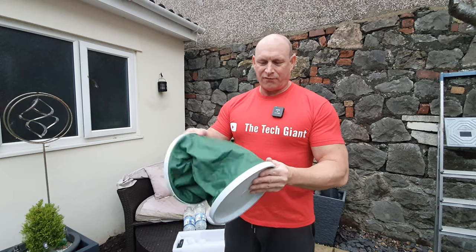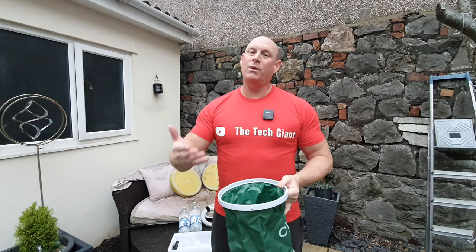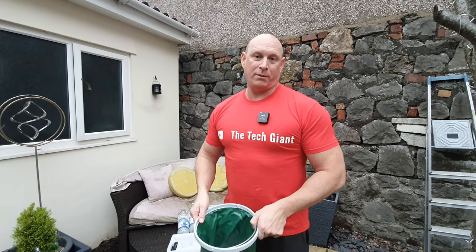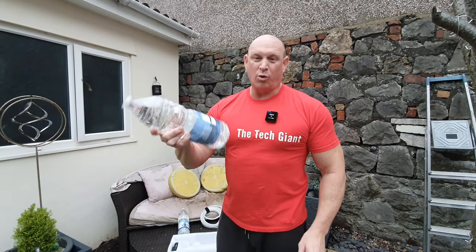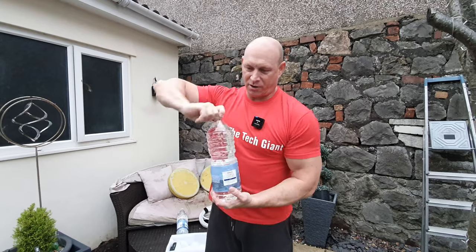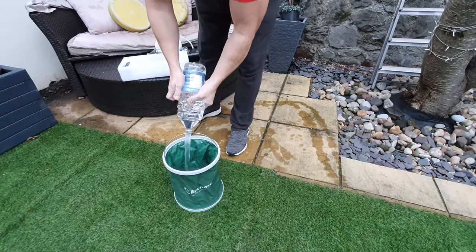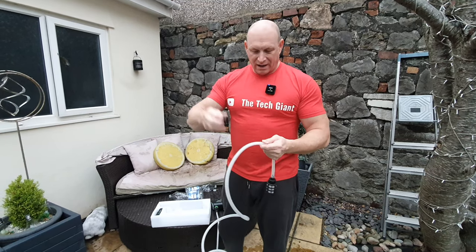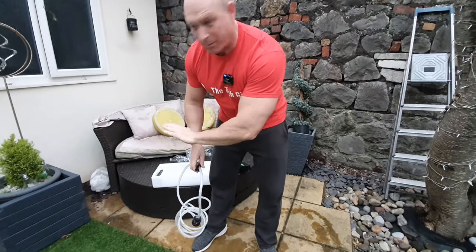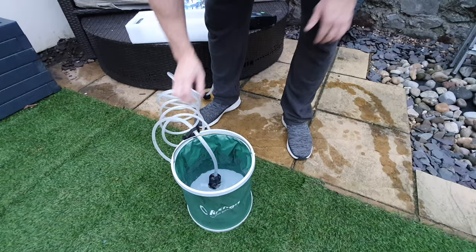Now we need to fill up the collapsible water bucket — the one thing it doesn't come with is water. We'll be using this pressure washer at car shows and when we go paddle boarding to rinse salt off the paddle boards and clean the car before a show. So we're taking bottles of cheap mineral water, about 15-20p each, to fill it up. That clip I noticed earlier is simply for hooking the hose onto the bucket to keep it in place so it doesn't fall out.